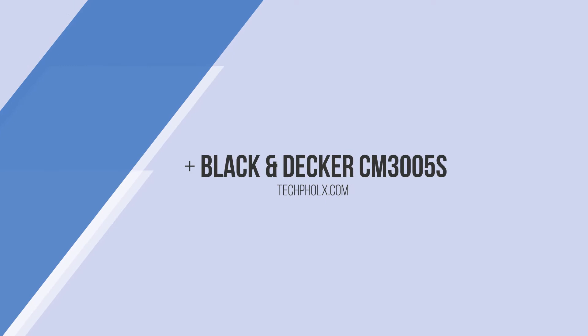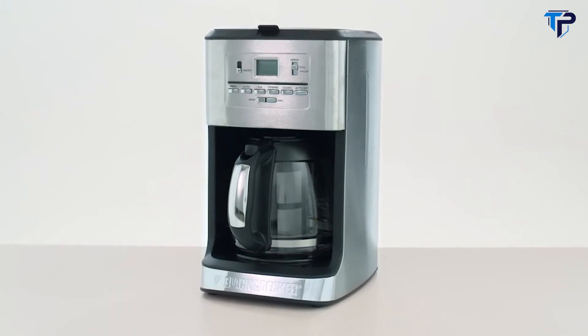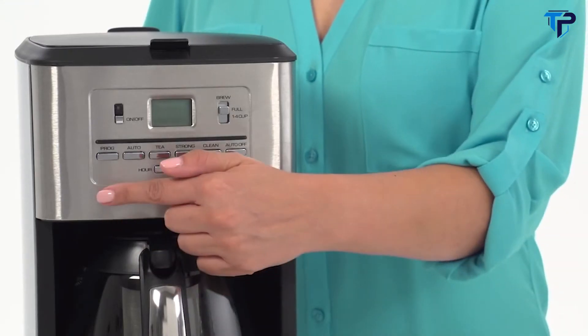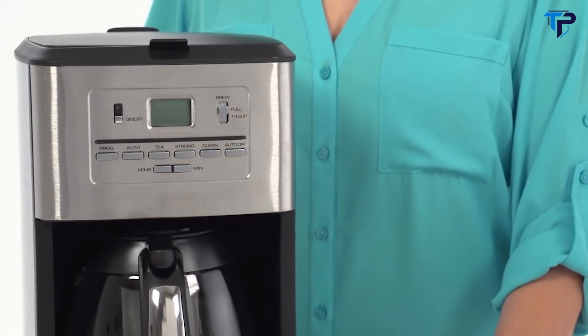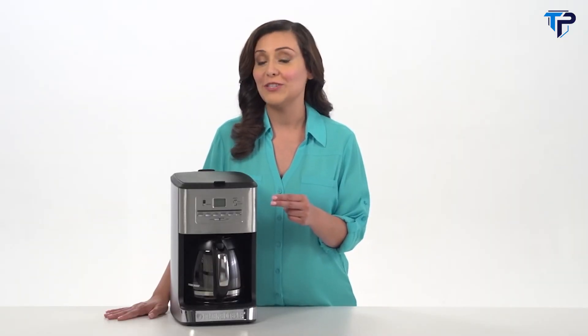Enjoy the flexibility and convenience of brewing two beverages in one appliance with the Black & Decker 12-cup programmable tea and coffee maker. This stainless steel unit features two separate permanent filters, keeping flavors untainted whether brewing coffee or tea. The one-to-four cup option adjusts drip speed and extraction time, giving you the same great results from a smaller pot as you would a full standard size pot. Fully programmable, the easy-to-use digital controls make sure your coffee or tea is ready at the exact time you want it, and with the brew strength selector you can customize your coffee to your individual taste.